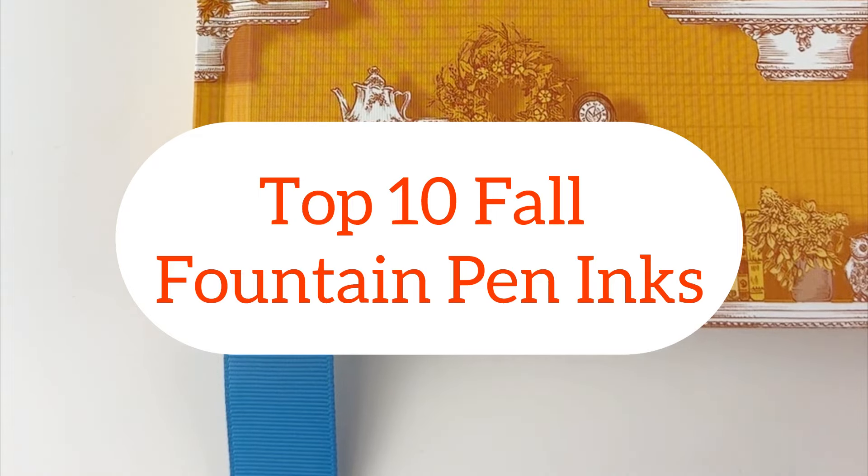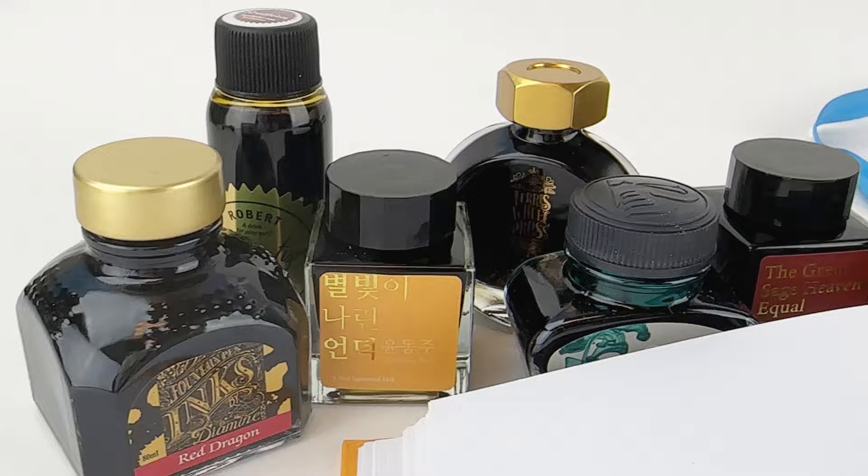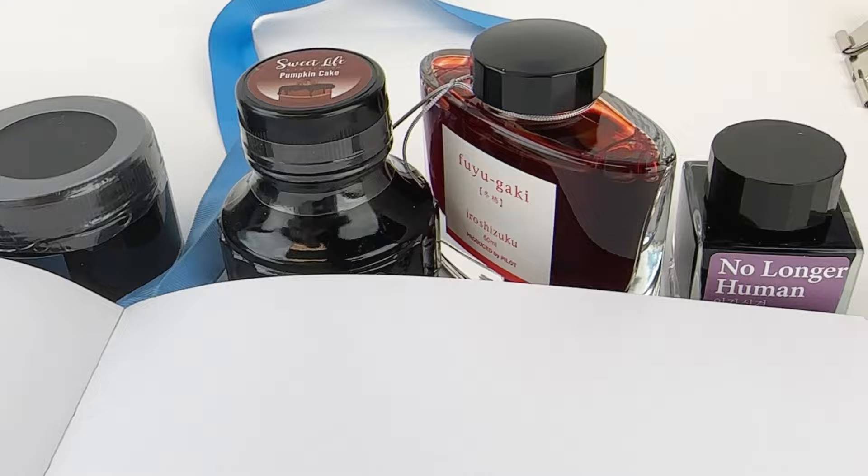It's that time of year again — time for the top 10 fall fountain pen inks. We're going to start with a sketchbook here by Ferris Full Press and a paintbrush, and we're going to put down a thick ink swatch with a paintbrush of each one.